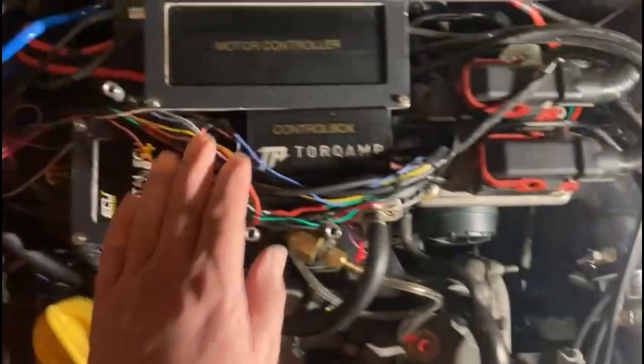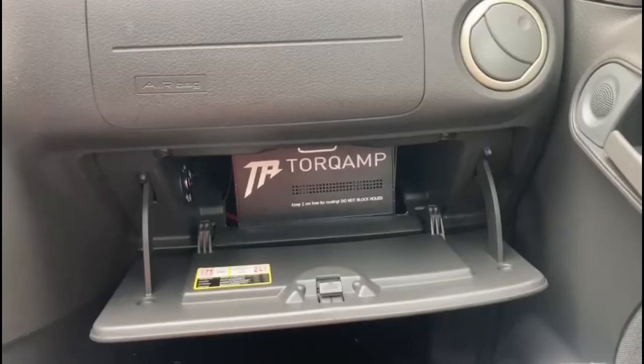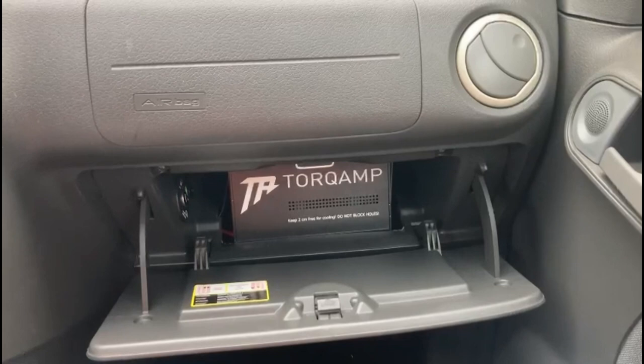The motor controller is controlling the engine, and it is powered by means of a power box which is inside the car. This is the power box — it's a battery pack with a charger, and I placed it in the glove compartment. When fully charged, you will have 4 minutes of full boost, and a total charging time of 40 minutes.